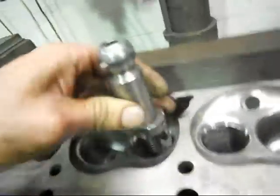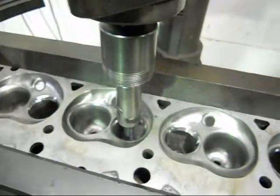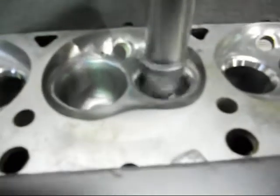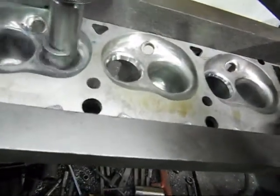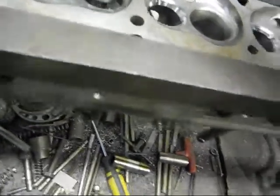We'll put that in there. We're threading out the exhaust here — the exhaust insert. I'm just going through there now. That's nice.